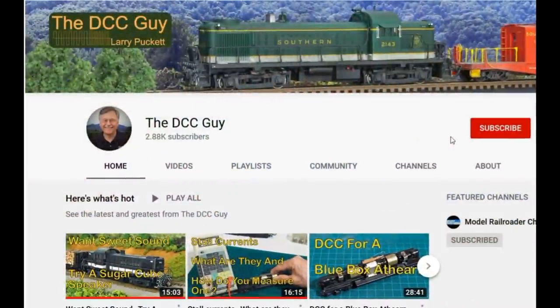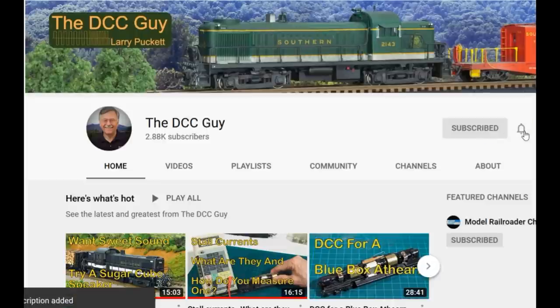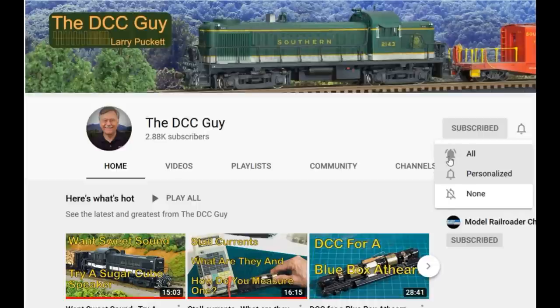Before we get started, I want to ask you to take a second to subscribe. Click on the subscribe box right here, and when that comes up, click on the little bell right next to it, and click on.